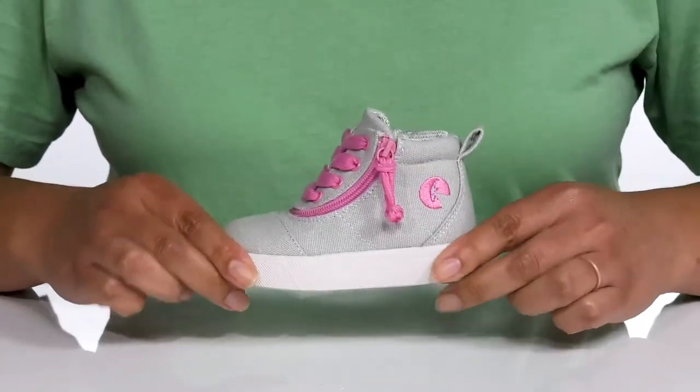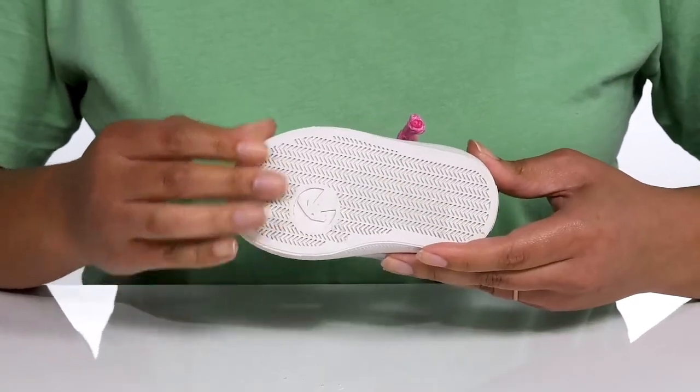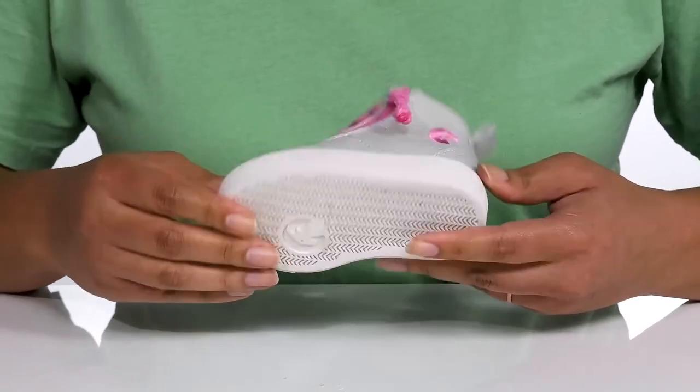They're very lightweight with a sturdy and durable build that's made to last, all on top of a durable man-made outsole that is textured to give them the best grip.